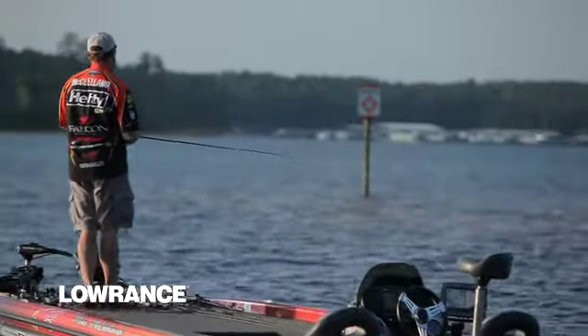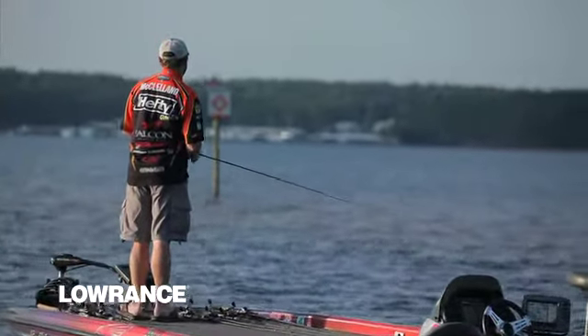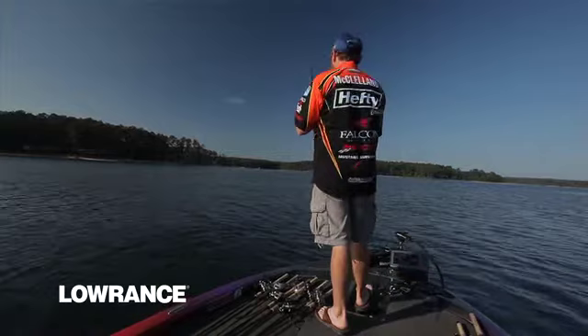We used to have to interpret what we were seeing. With just standard sonar, when you saw something, it wasn't always what you thought it might be. But now with Structure Scan — especially the DownScan — if it's a cedar tree, you can tell it's a cedar tree. If it's a rock pile, you can tell it's a rock pile. That's probably the biggest thing about Structure Scan that is really making the difference.